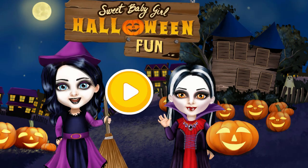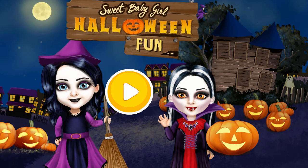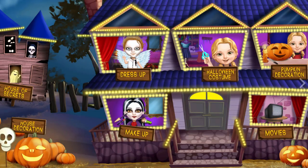Hi! Let's play and prepare for Halloween! Welcome to my house!